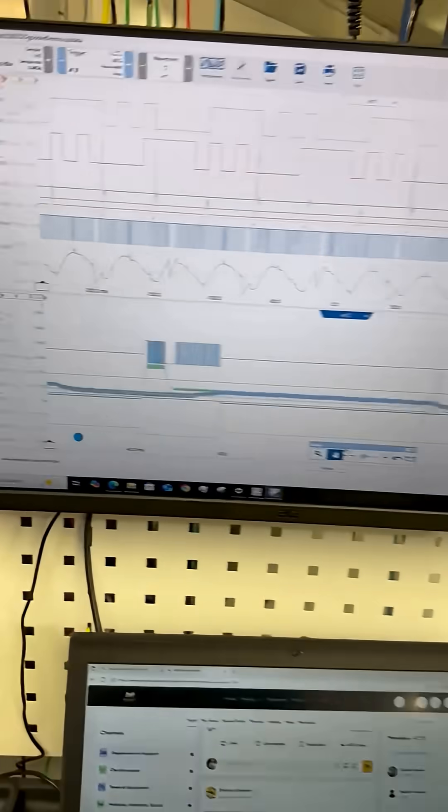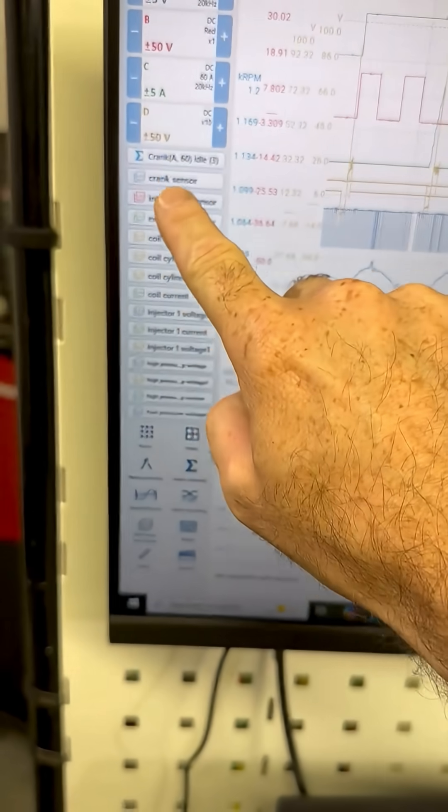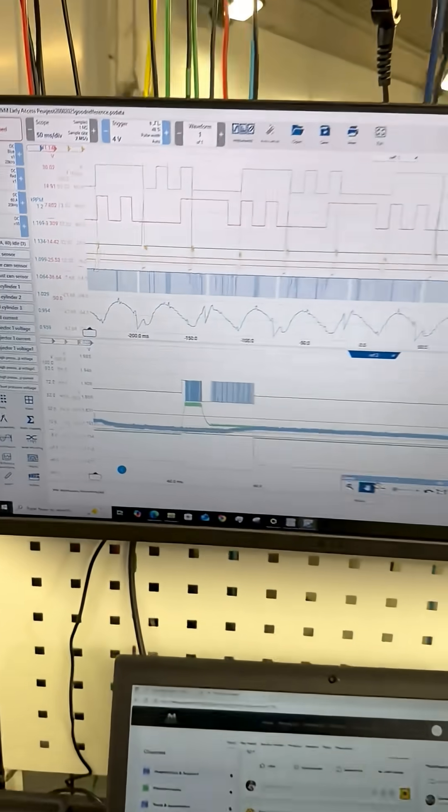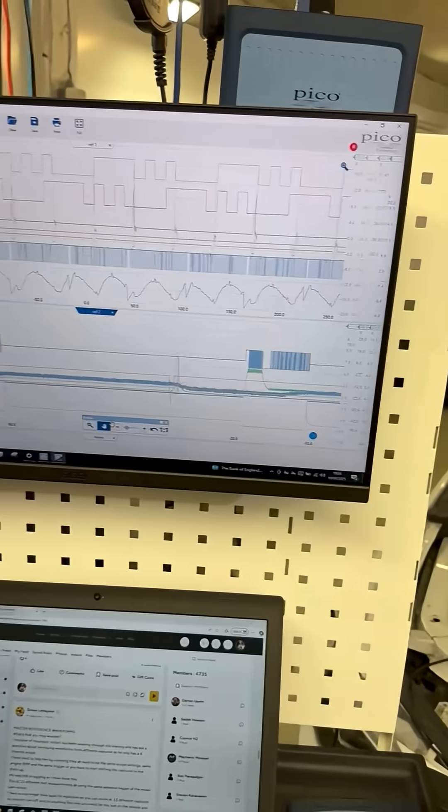Don't you think it'd be cool to have one oscilloscope waveform with every single sensor — actuators, injectors, camshaft sensors, crank sensors, coils — all on one waveform?